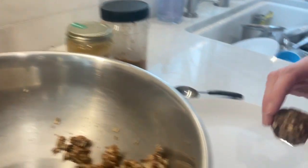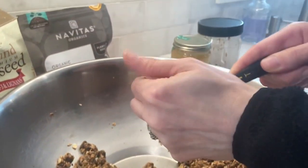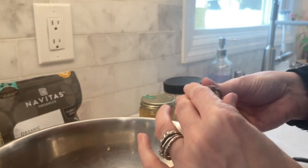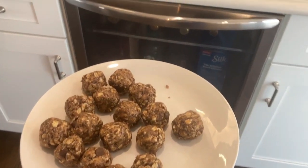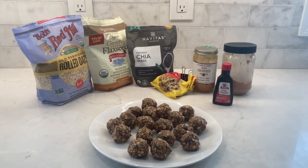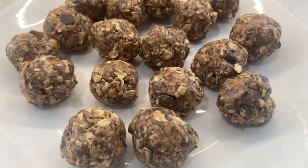You can eat them immediately, or if you have a preference for them to be cold, you can refrigerate them and then enjoy. This is the final product with the ingredients. I highly recommend them — they're delicious. My kids love them and I think you'll love them too. Enjoy!